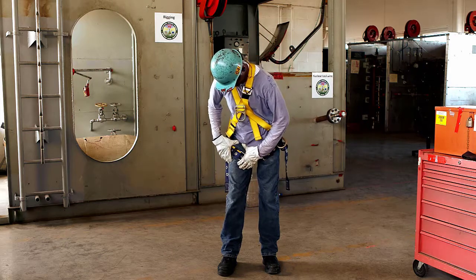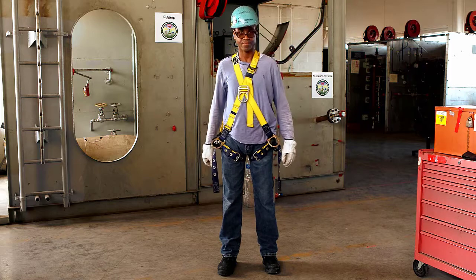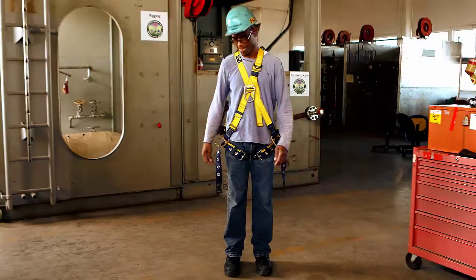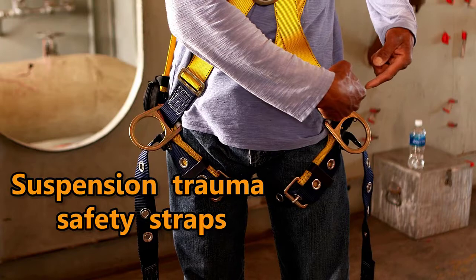The longer you are suspended and creating pressure on your legs, the more likely you are to suffer from suspension trauma. The faster we can get you down, the better. Fortunately, we have what are known as suspension trauma safety straps.